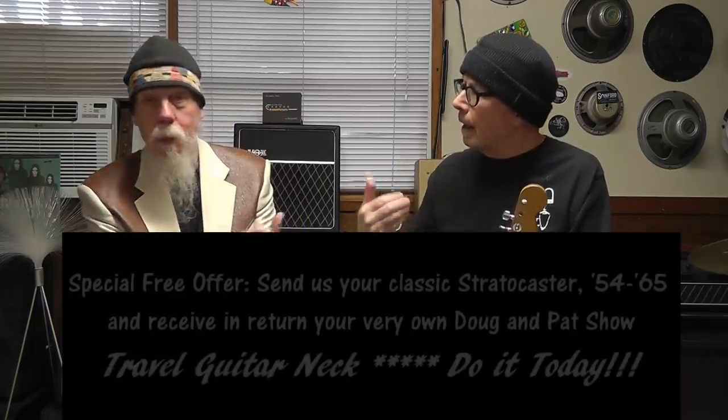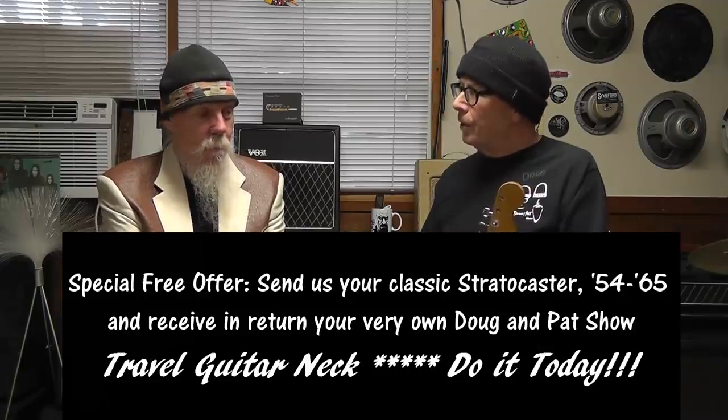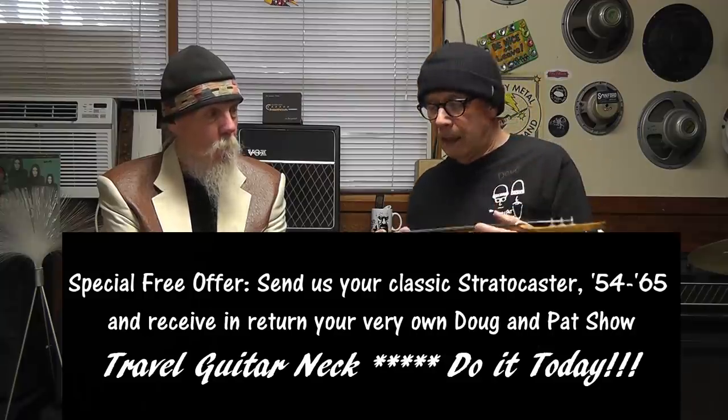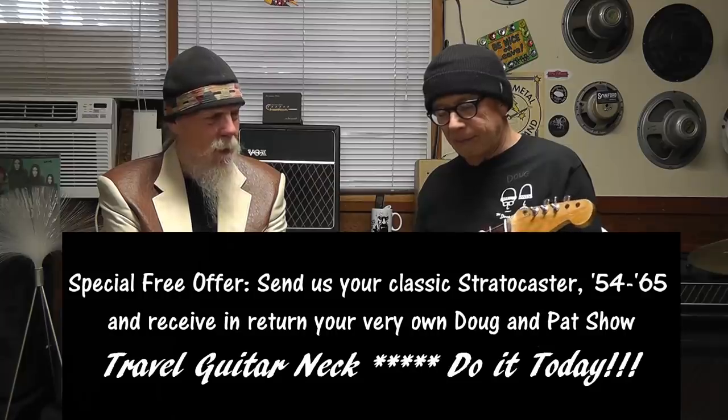So if you have a 1959 Strat at home and you're going on a trip, just go ahead and cut the neck in two — no, no, send it to us! Send the whole guitar so we can make sure it's a '59, and then Doug will send you back a neck. It's a rosewood board — actually it has the slab board with clay dots. Quite a practice neck!